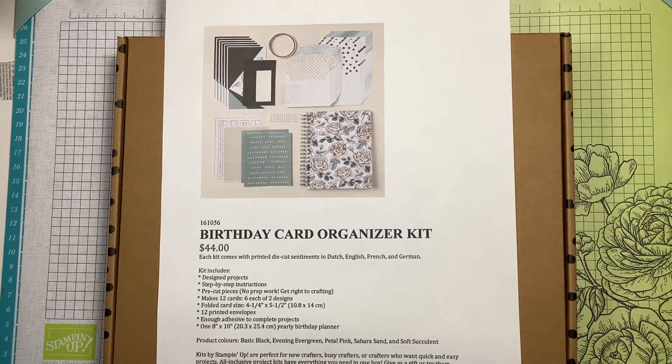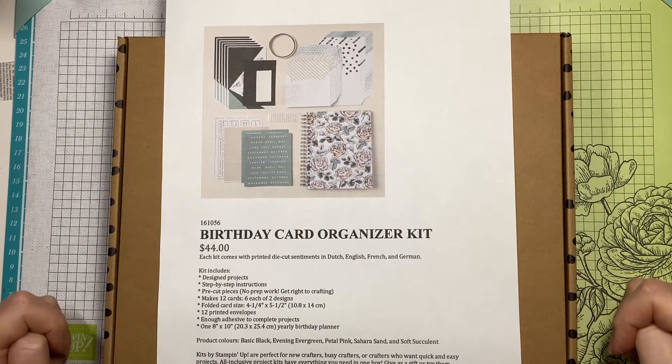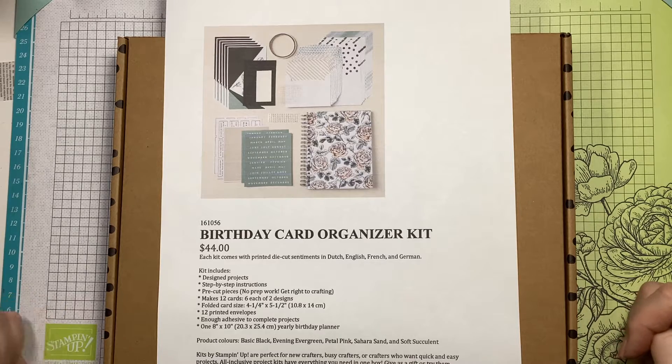Hi everyone, Jill Lancet, Independent Stampin' Up demonstrator in Greystein, Sydney, Australia. That's a bit of a mouthful.